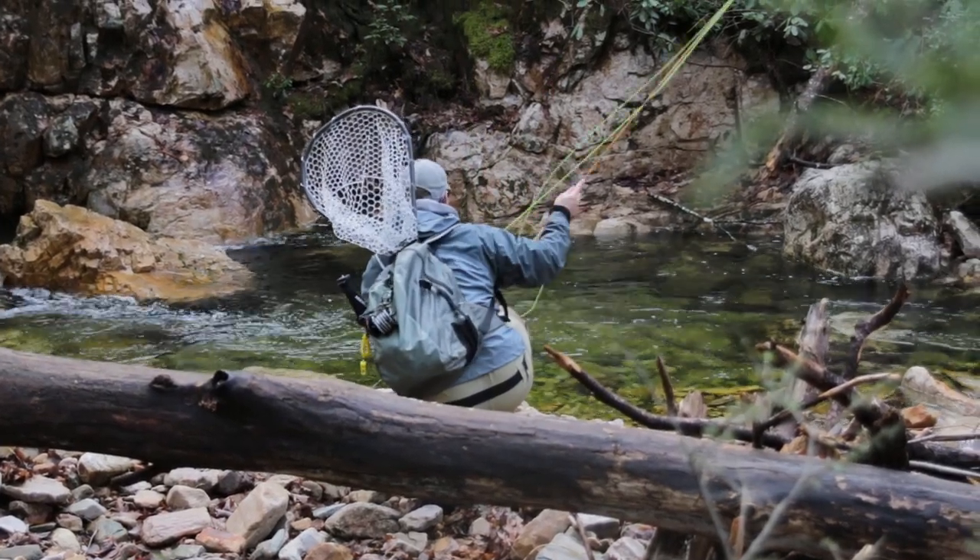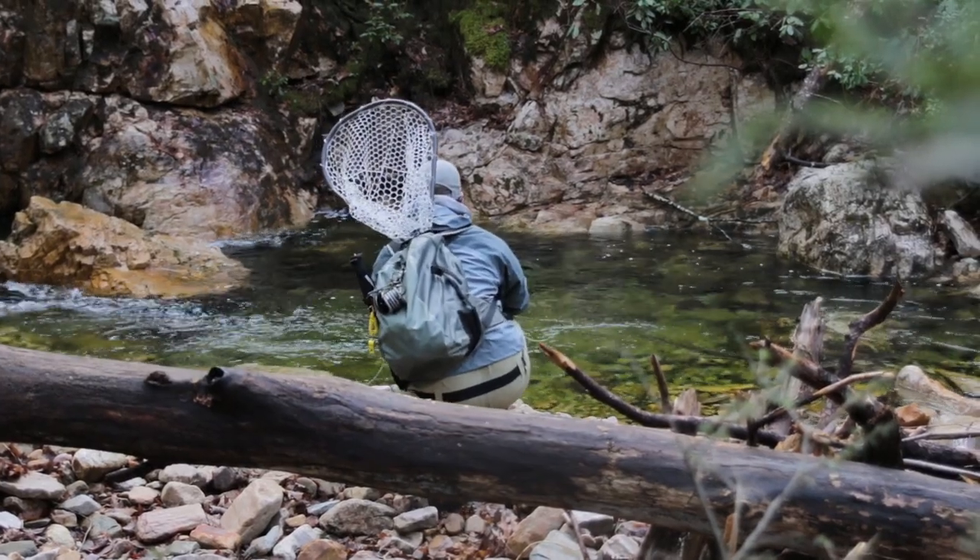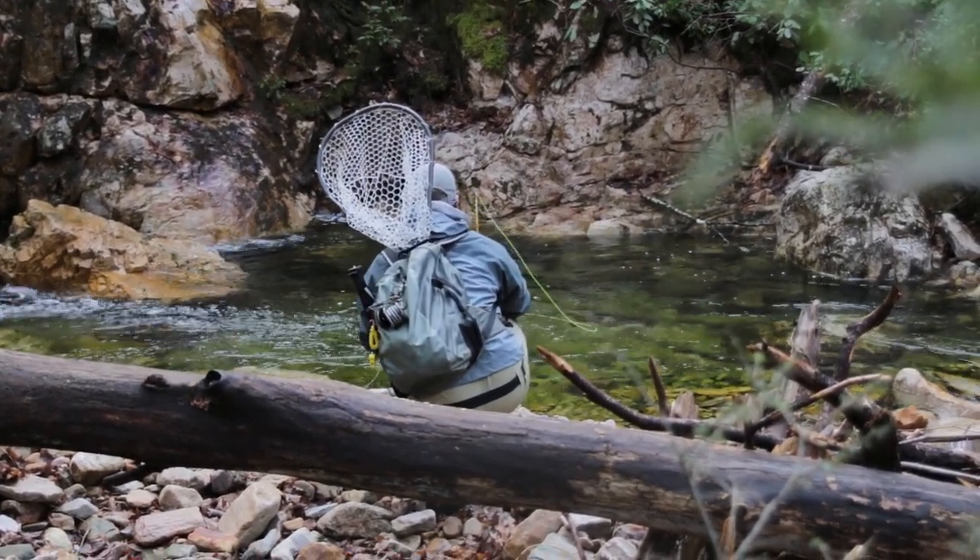Should be a brook trout, at least one in this hole. Just lost that one there. See if he comes back. I made contact with him so I doubt it.